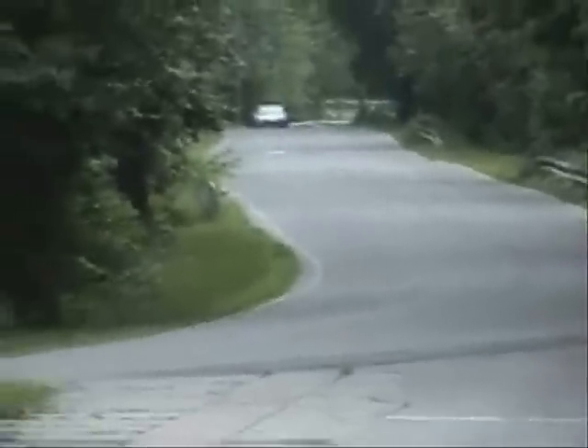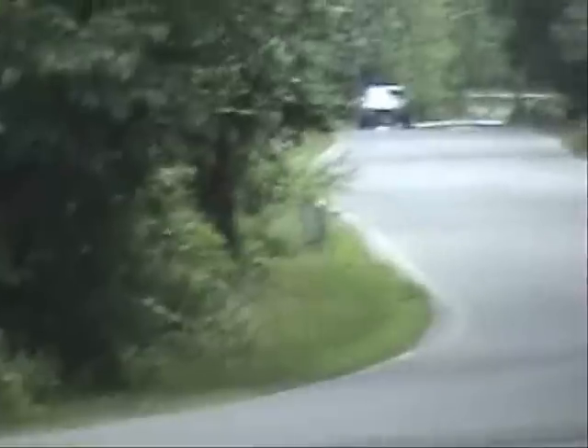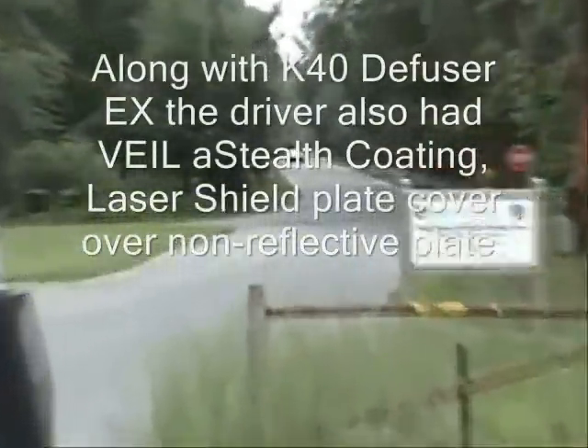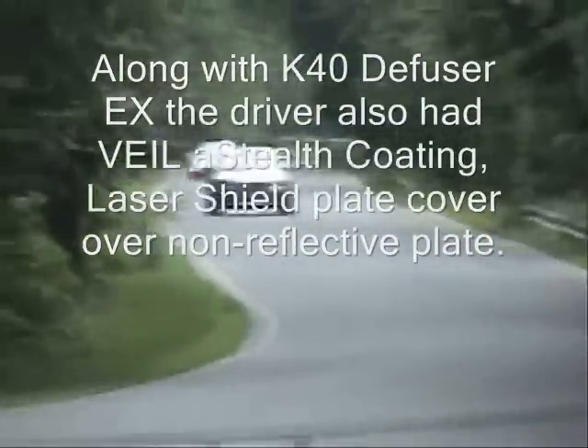Yeah, we did pretty much. Here comes the Audi A8 with the LTI. True speed — okay, this is going on YouTube. This is a K40 diffuser EX, brand new slim version.